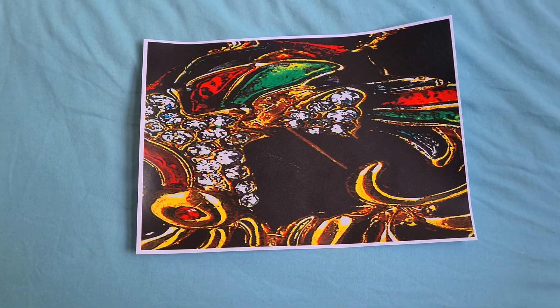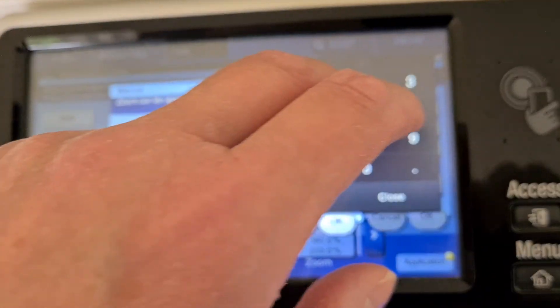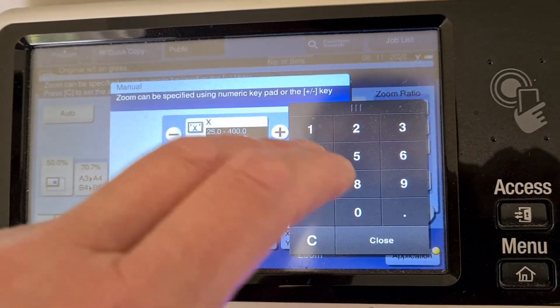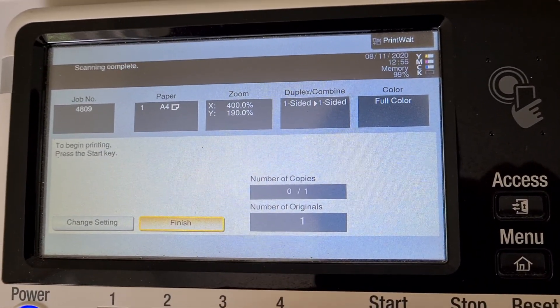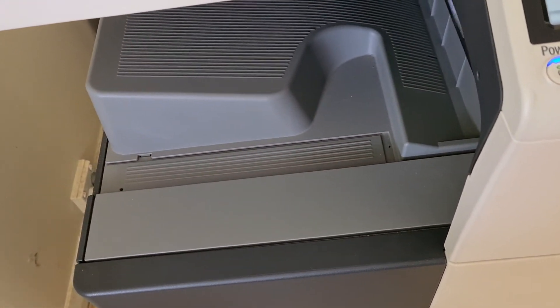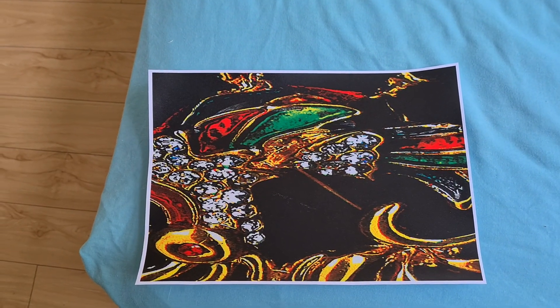Wondering where the center is going to be, or if we're going to do some more work on it. Maybe 400 on the horizontal, maybe 190 on the vertical. Out it comes — yeah, that looks interesting. It's stretched a lot more. We've got the feet showing at least.